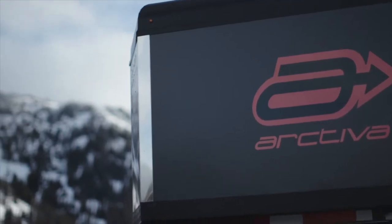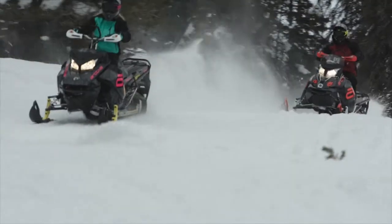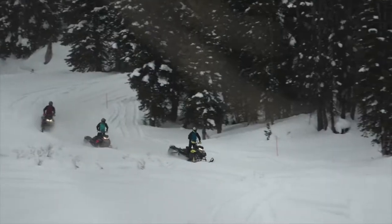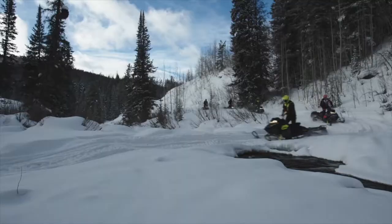Welcome, Parts Unlimited and Parts Canada, to the 2019 MVP Arctiva presentation. Heading into 2020, Arctiva continues to create quality apparel that looks great and performs for all riders in any condition.